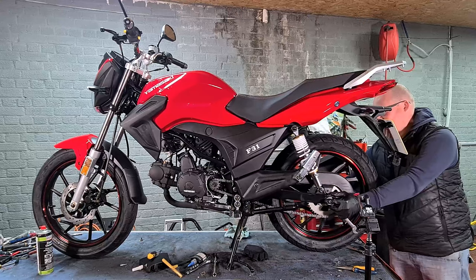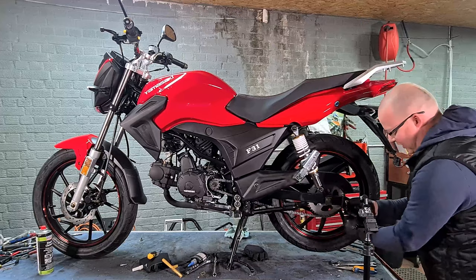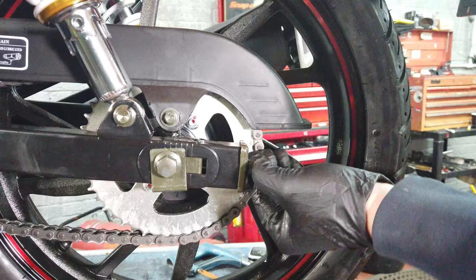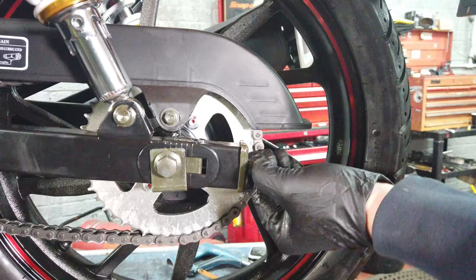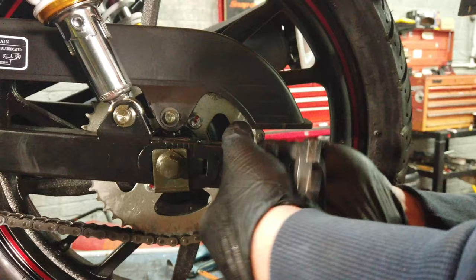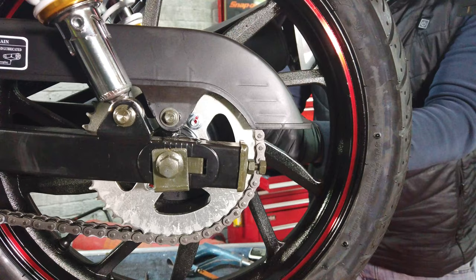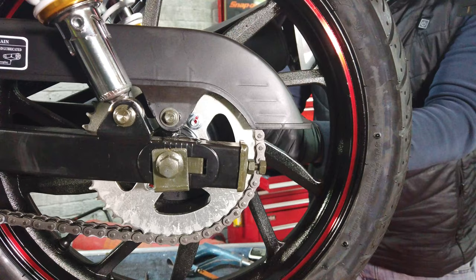Undo the back wheel — on this bike in particular it's a 17 and a 19. Loosen off the retaining bolt on both sides. Then tighten the wheel half turn, half turn, half turn — so that was three. Check the tension; it needs one more I think.